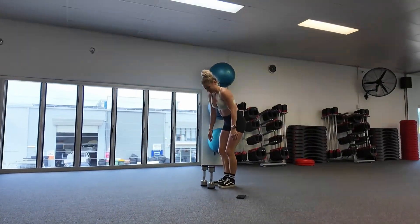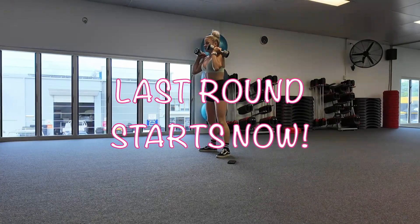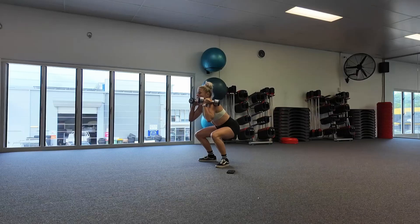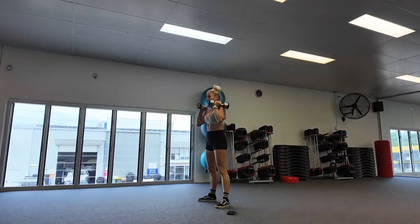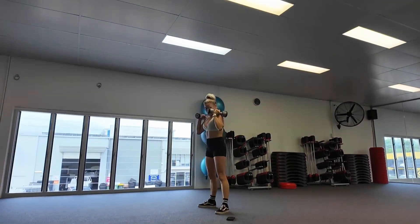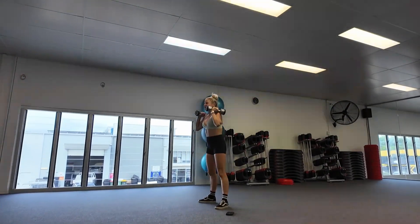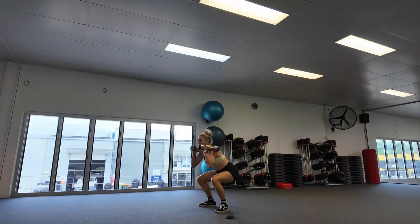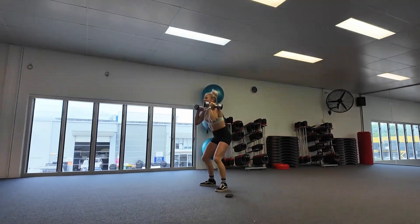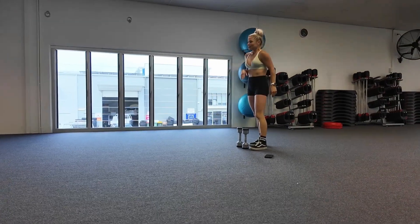Starting our last round in five seconds. We've got our last round of dumbbell squats. Let's go — last round. Ten more seconds. Last few squats in this workout. Five seconds, and one. Fifteen seconds break, and then we've got our bicep curls — last round of our curls.